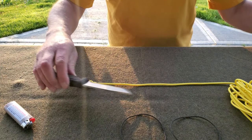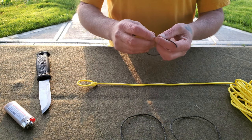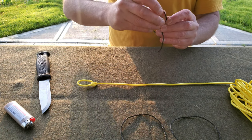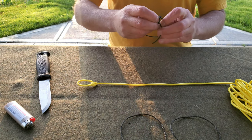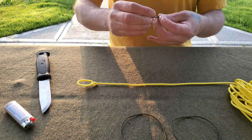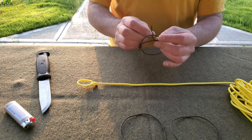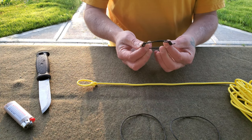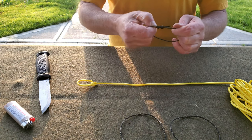Now I'm going to tie the last Prusik loop with the fisherman's knot — one side, then both overhands, loose then tight.